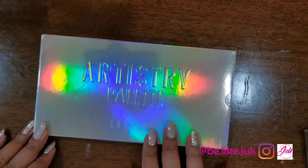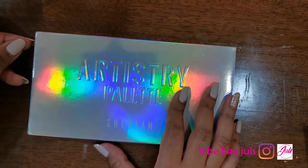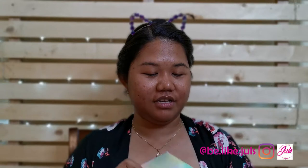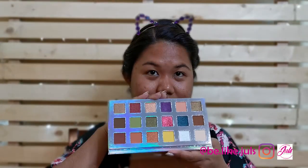Let's open it. This is the Artistry Palette. I really like the color and the shimmer. It looks like this inside. I'm going to try it on my arm so you guys can see the colors and the pigment.